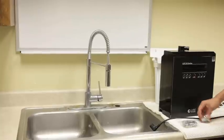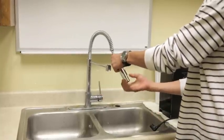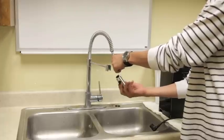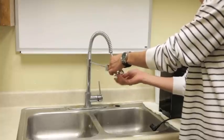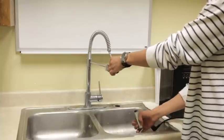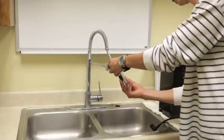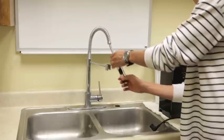First things first, you'll need to connect your water supply on your faucet. Simply unscrew your faucet aerator, screw your faucet diverter onto your faucet, then connect the aerator back onto your faucet.